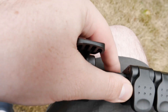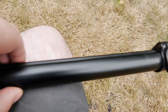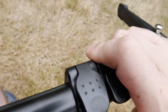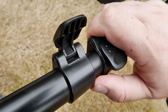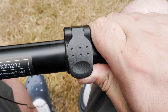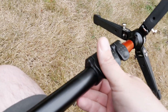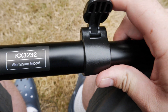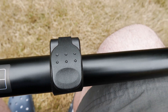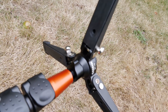I absolutely hate twist-lock leg extensions — they're just unintuitive. These flip locks are so much better: you just flip up, adjust, flip back down. There is one flaw though — if I flip this up, extend it all the way out, and flip it back down, that's locked in. But then when I try to extend the next section, it's just stuck and not wanting to move at all until I flip the first one back up.